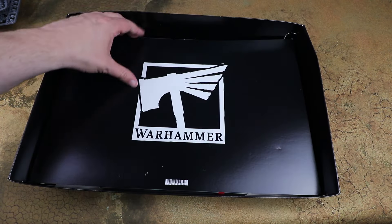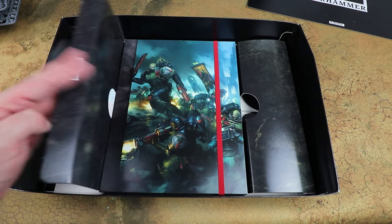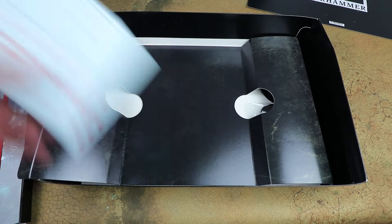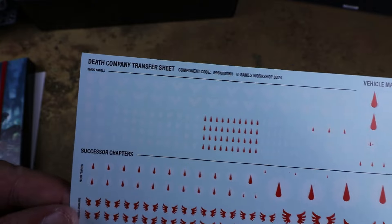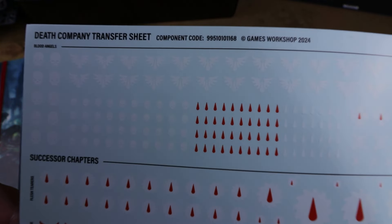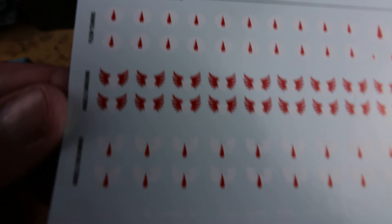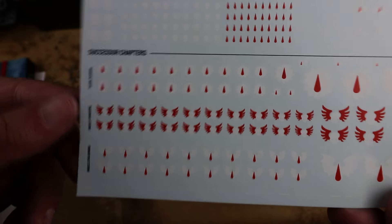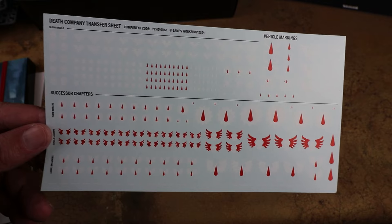Games Workshop have put together some card base sleeves for all of the components. This looks like a new Blood Angels transfer sheet - specifically a Death Company transfer sheet - with lots of iconography on there. And four successor chapters too: the Angels Carmine, the Angels Sanguine, and the Flesh Tearers, all with iconography on there as well. So between this and the four upgrade sprues, you've got a lot of stuff to make your Blood Angels look very Blood Angels.